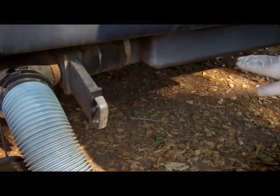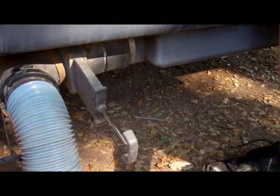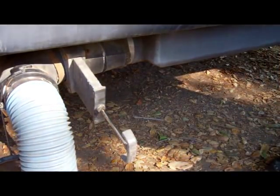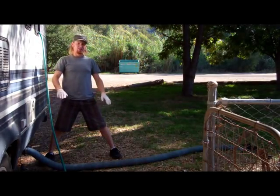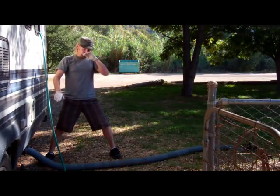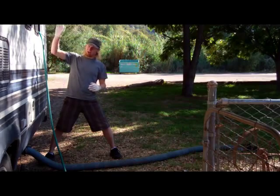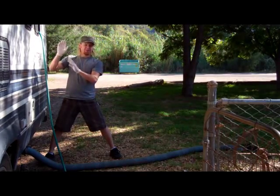Locate the black water tank. Typically, it's closest to the chute and has bigger pipes. Pull the valve to open the chute and empty the tank. You're only going to want to empty one tank at a time. Otherwise, black water sewage will get into the gray water tank, and that smell will just leak into the RV through the drains.